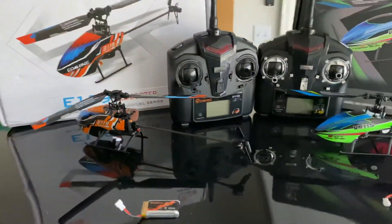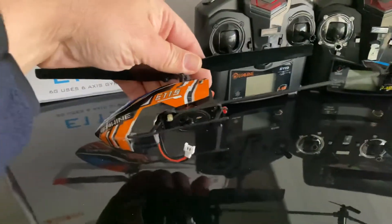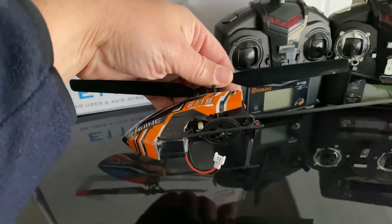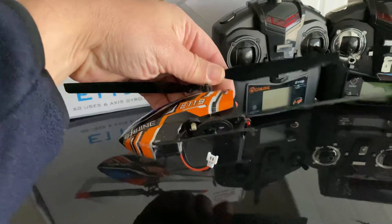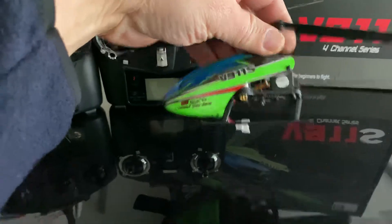Another difference between the two helicopters is the main motor pinion gear. On the V911S it's a nylon gear, whereas on the E119 the main motor has a metal gear.